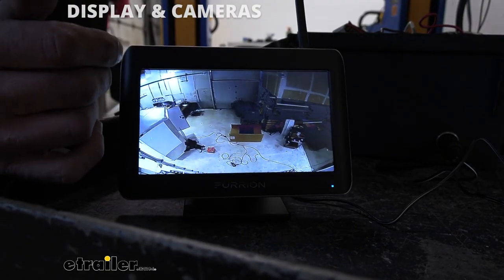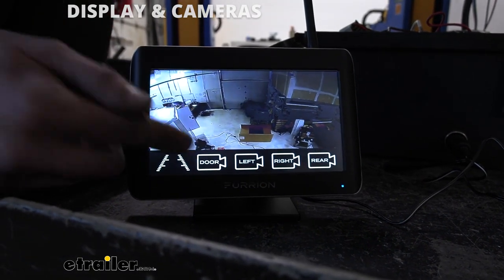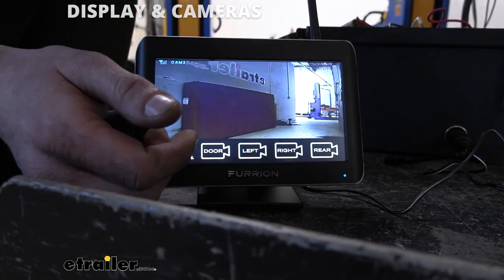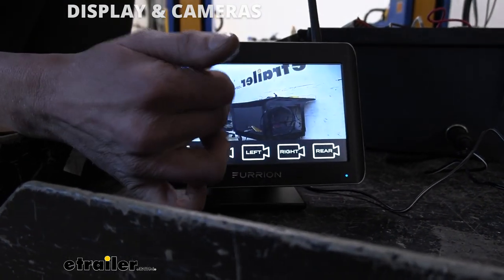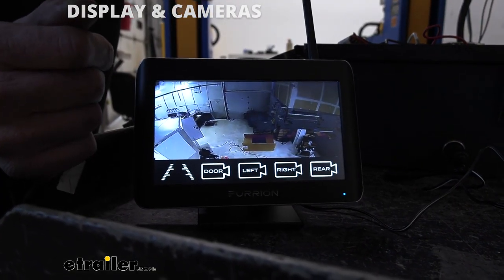So you can select each camera individually. If we touch the screen, you can see you've got left, right, and rear — those are the ones we installed. There's an additional slot for another camera if you wanted to add one in the future; they have it labeled as the door. If you select one of these, it will pull it up full screen. And that's all three of our cameras there in full screen.